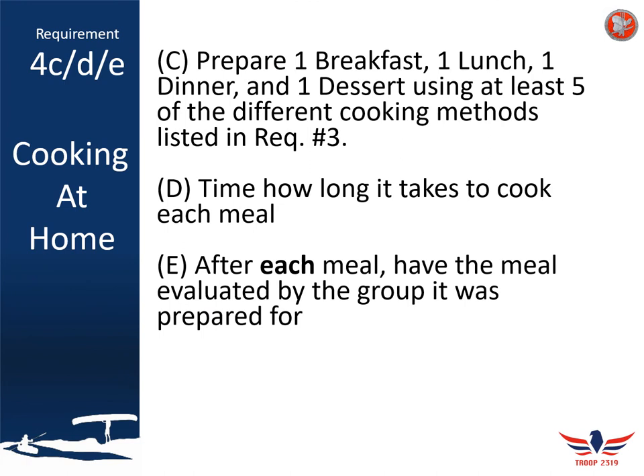In requirements 4c, 4d, and 4e, you're actually going to prepare one of your breakfasts, one lunch, one dinner, and one dessert from the list you had planned. While you're doing this, you need to use five different cooking methods from requirement three. Some of your meals, like the dinner you prepare, will require more than one cooking method to prepare the entire meal.